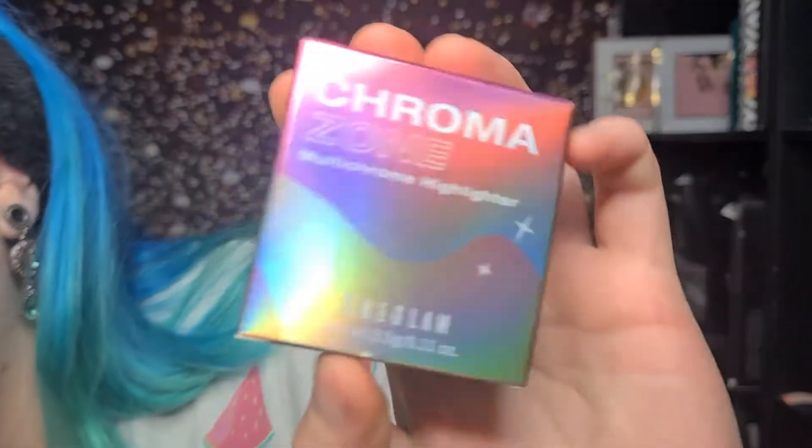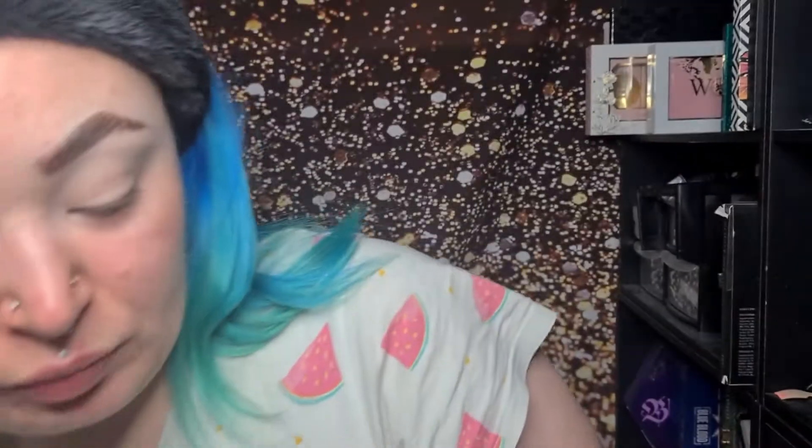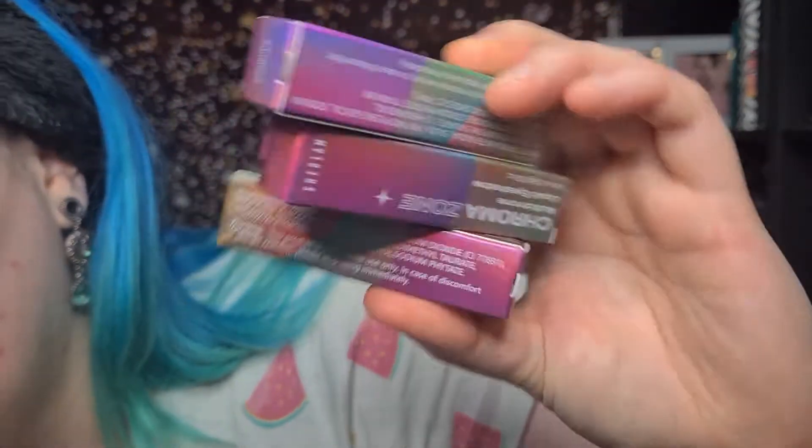I'm going to be testing out the She Glam ChromaZone collection — not all of it. I didn't get the palettes or the gel liners because I wasn't entirely sure what they'd be like. So I just got what I was interested in, because the highlight looked like it might be a dupe for the Kaleidos one. I got the ChromaZone Lucid highlighter and three liquid shadows: Aquanova, Fools Gold, and Opal Essence.